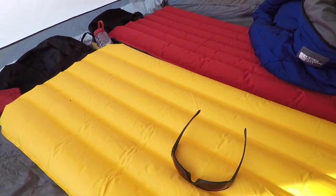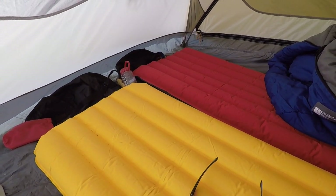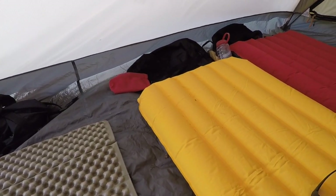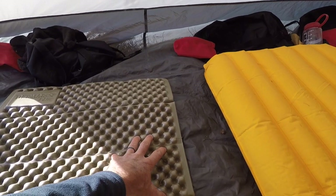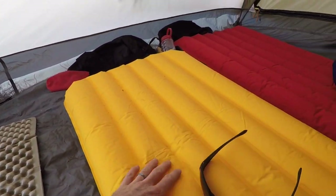The downside of these inflatables is that they're not as warm as a really warm Therm-a-Rest pad because they just don't have the foam insulation. If you're buying a pad, check the R-value — this foam one is probably warmer, but what you gain with the inflatable is weight savings; it's just so much lighter.